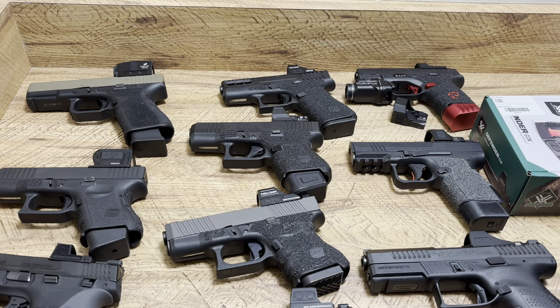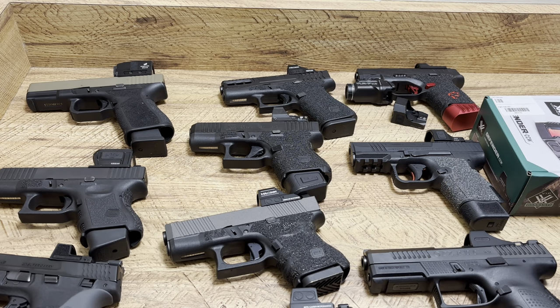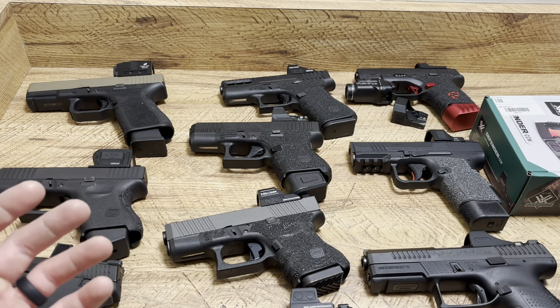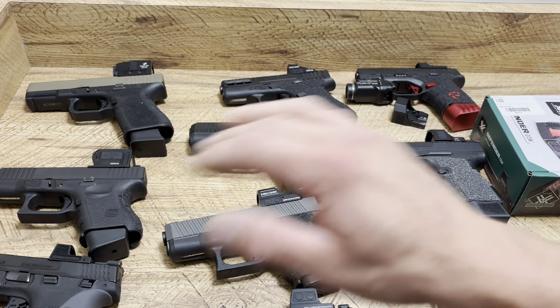What's up guys, Spin Firearms here, and today we're going to be talking about different dots that I've experienced — my experiences with them, ones that have been $500 plus and have been terrible, some that have been $89 and flawless. We're going to get into all of it.